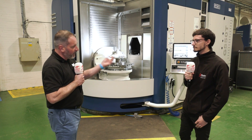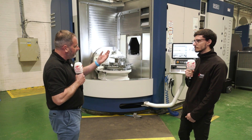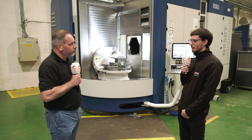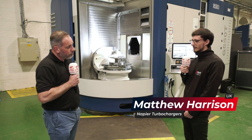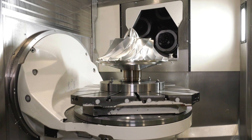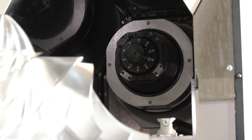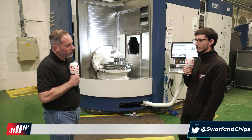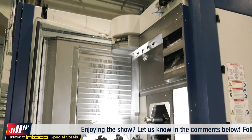Here is a typical impeller produced at Napier Turbochargers. The investment in the Grob G550 and G350 machines has been a game changer. The productivity benefits are astronomical — the ability to increase flexibility for both customers and internal operations is significant. They can now mill and turn impellers on one machine, reducing setups. They've managed to amalgamate operations, reducing from nine ops to six ops to produce these finished components — a massive change.